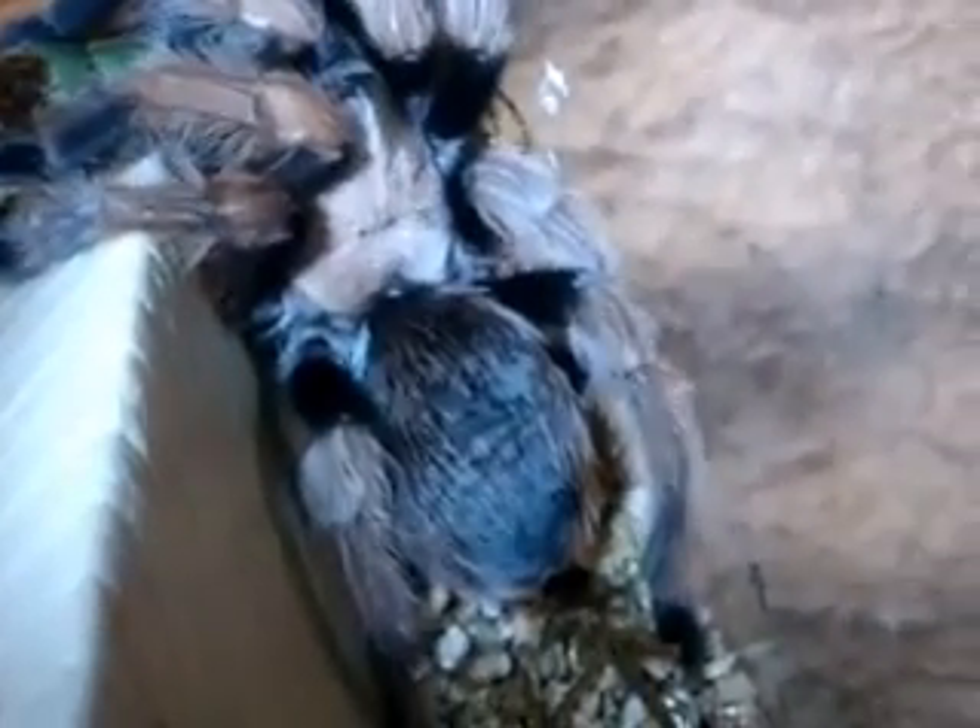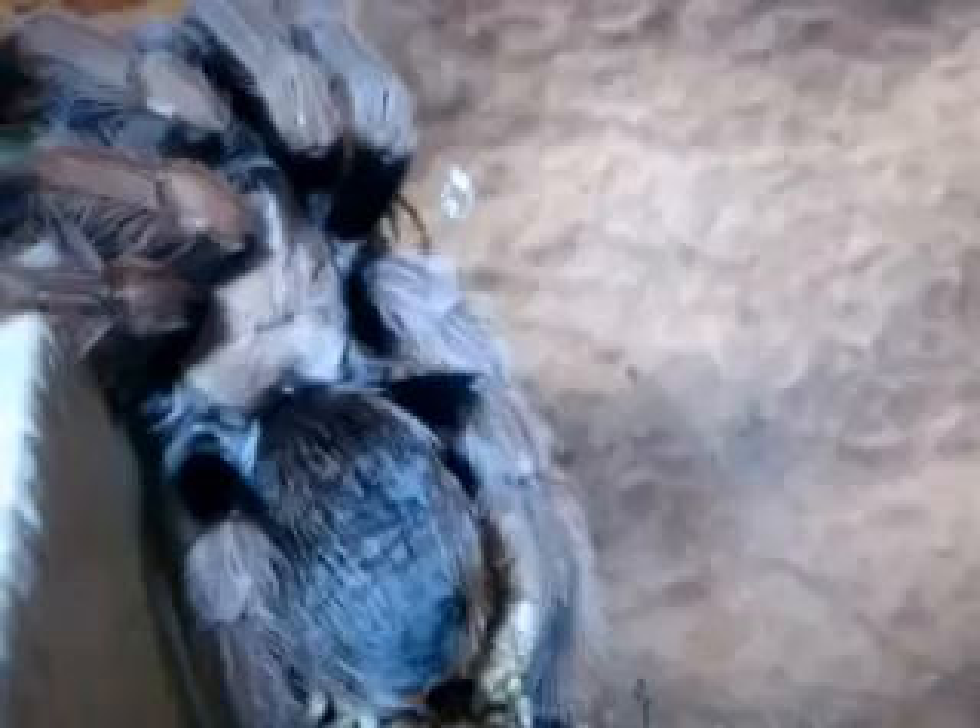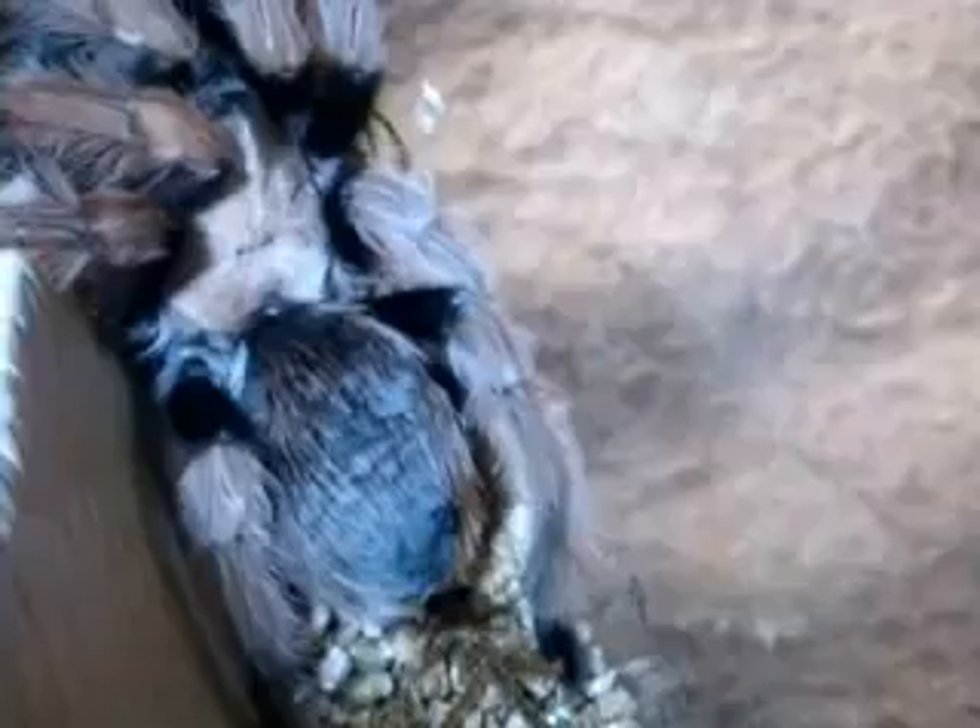Very pretty coloration. She's got a full set of hair, so after a tarantula molts, they regain their lost hair. She has blonde legs, tan carapace, and brown abdomen.